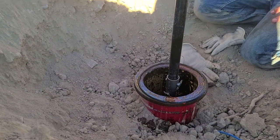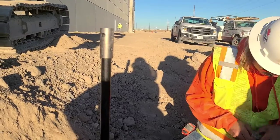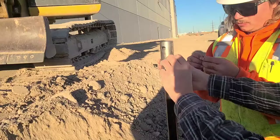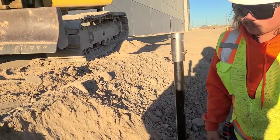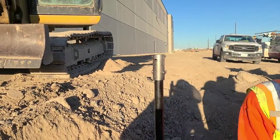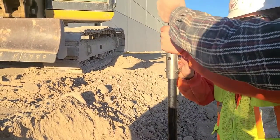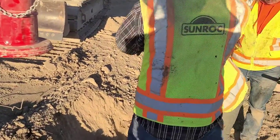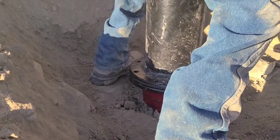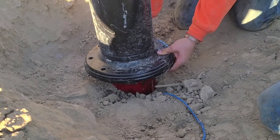Now once we have that one done, we're going to put the next sleeve on top. Now that we have the extension coupling on, we're going to put the next pin in, again being very careful not to drop it down into the barrel of the hydrant. Now that we have the extension on, we're going to put the top rod back in. We're going to put the barrel extension on, and one of the key factors in this is to make sure the gasket is seated in place correctly.